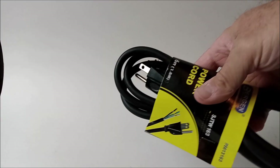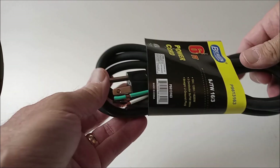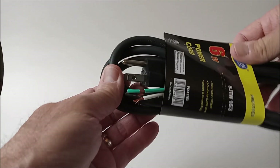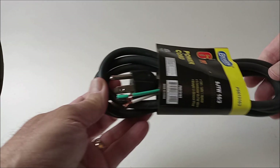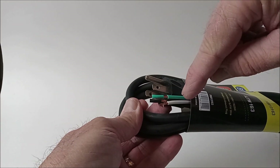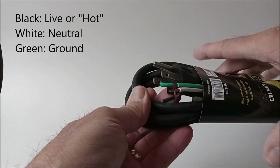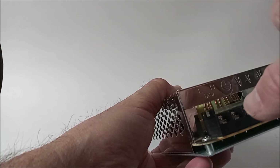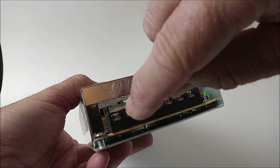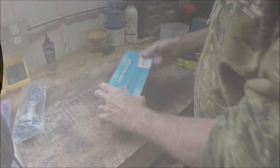I have extension cords that I could have cut, but it's just as easy to go on Amazon and buy a power cord. The power cord already comes with your ground, your live - which is white in North America - and then black, which is the neutral. This thing isn't color coded but it's pretty easy to connect. The ends are already stripped - you slip them in there and tighten them down. Very easy to do the connections; I'll show you that in the shop.